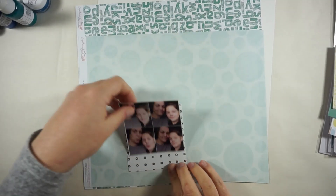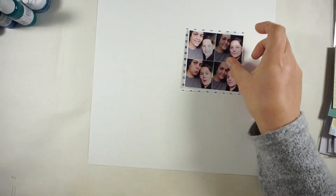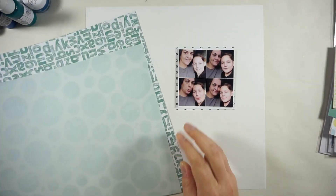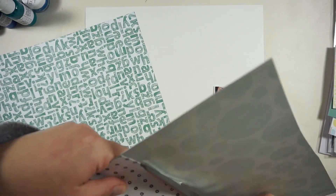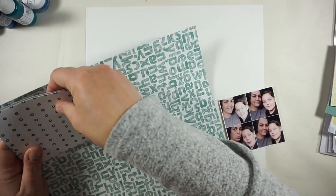Hello and welcome back! Jana here with a new process video for the Hip Kit Club. Today is Monday and we will play with some awesome colors and create a grid design with more than three pictures. I printed out four little pictures of me and my son on his birthday last week or two weeks ago, and I am still working with a gorgeous September kit.